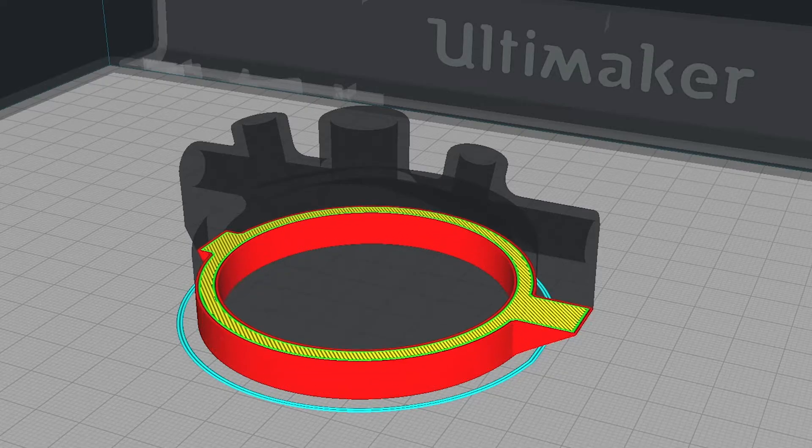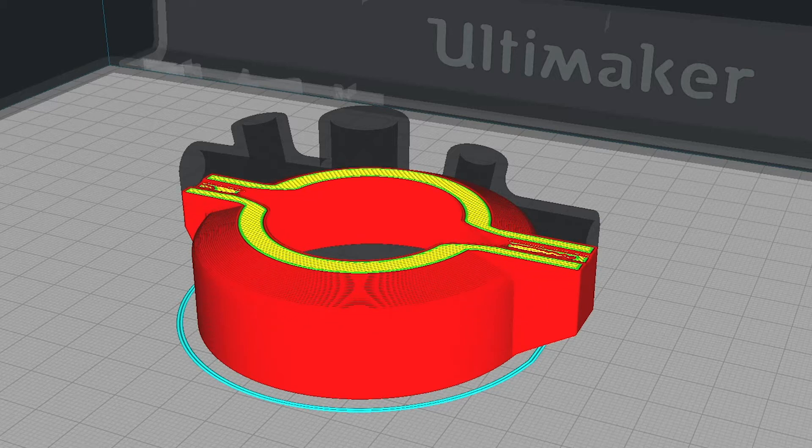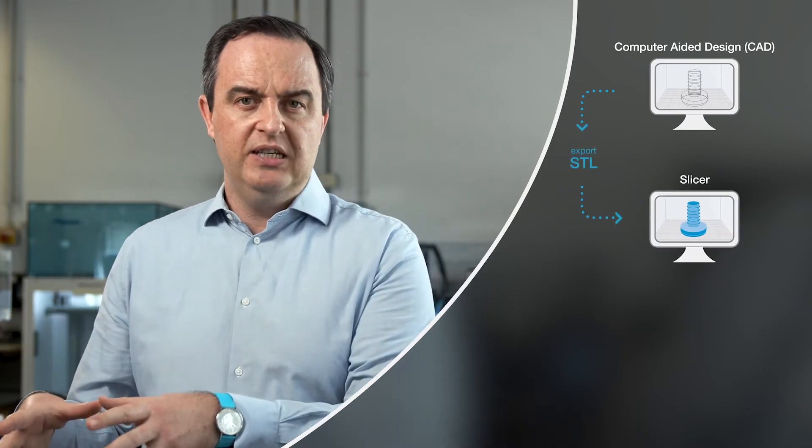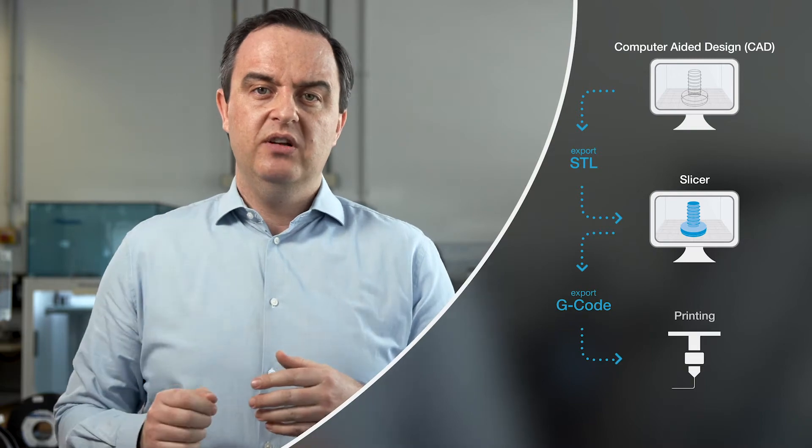Now let's talk about print preparation — going from art to part. You start with a CAD model made in any design software. That model is translated into an STL or 3MF file, which is the input for a slicer. The slicer converts the model into G-code, or printer instructions, that create the model layer by layer. So: CAD model → STL → slicer for print preparation → G-code sent to the printer.